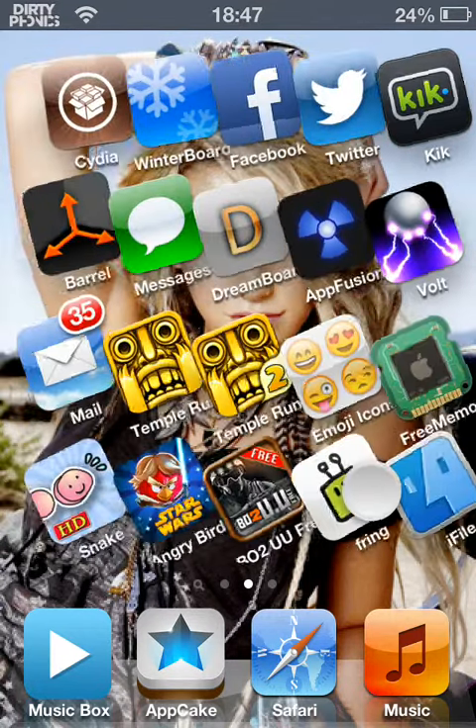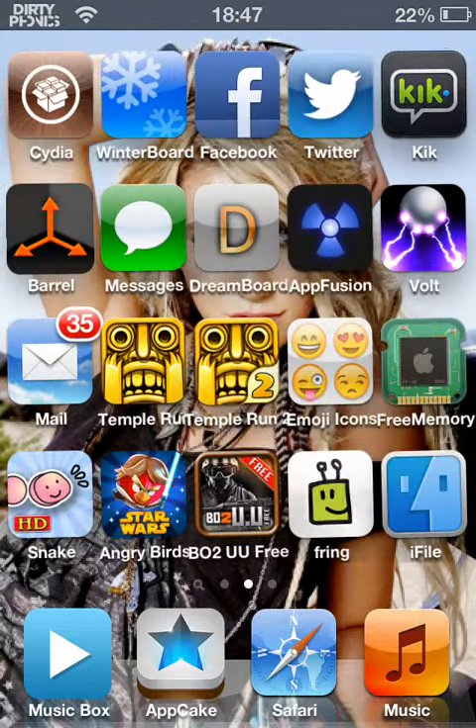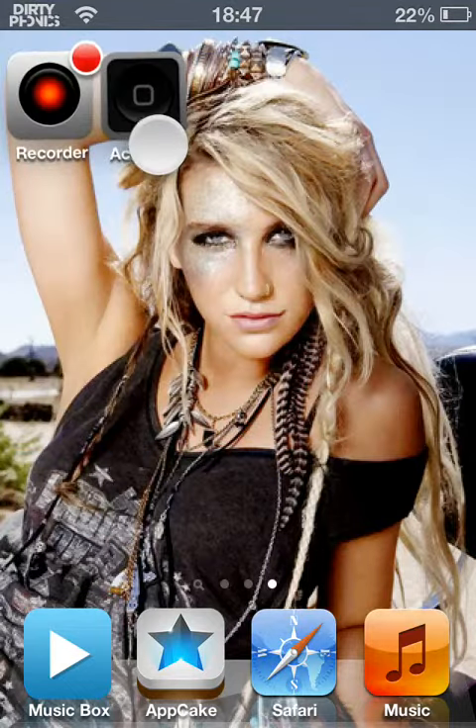This is my iPod. It's kind of pimped out. I've got the barrel and all that. I've got five rows. I'll put my activator down there, for example.